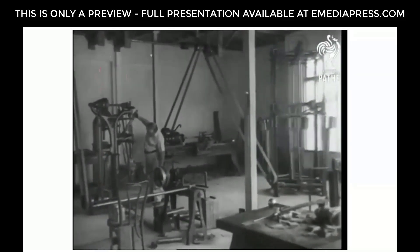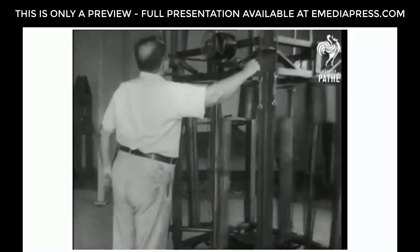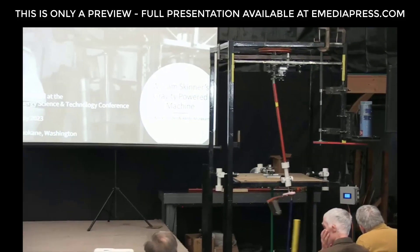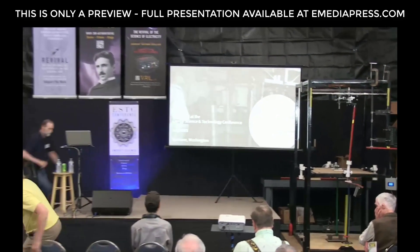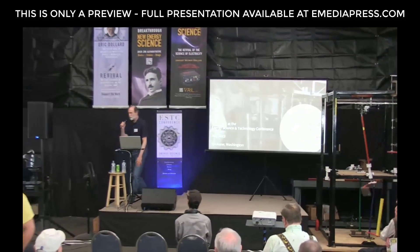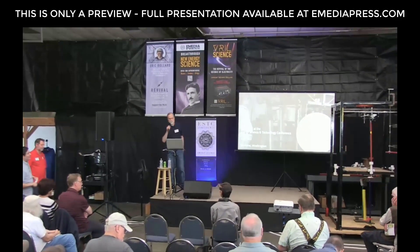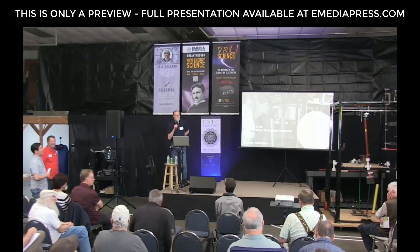Gravity is no reason for levity. And even if it is, William Skinner of Miami still believes in his invention, which he calls a gravity power machine. The next presenters are Aaron Murakami and Mark Dorsten, and they're going to be talking about the William Skinner gravity engine motor, or gravity powered engine.